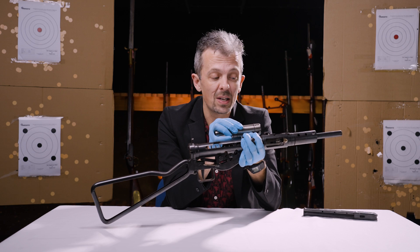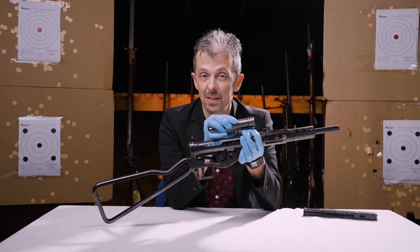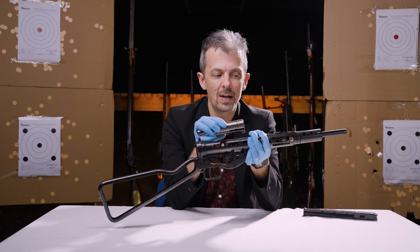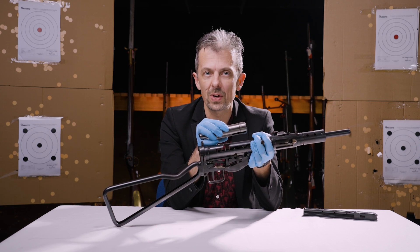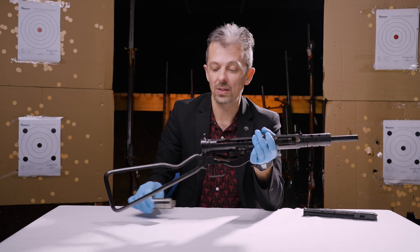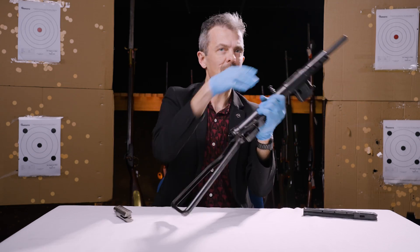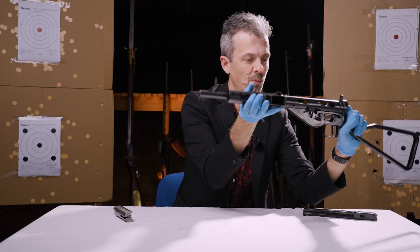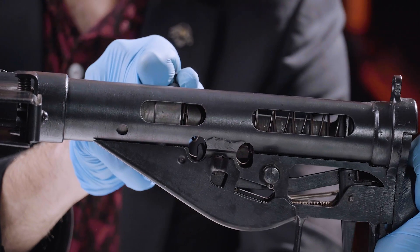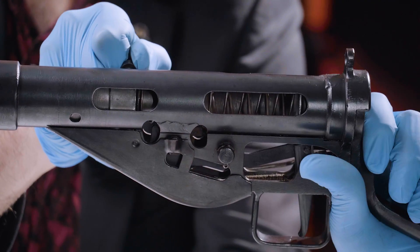Nearly all the pressure is contained, and then by the time the case has pushed back — projected back the bolt against spring pressure — everything's dropped to a safe level. The gun won't blow up, it won't hurt you, it won't lose efficiency, the bullet won't lose velocity. The bolt then comes back, compresses the spring. You can see that in World of Guns and on the real gun. I am manually operating it, pulling it back against spring pressure — imagine that's being done by the fired cartridge, something that World of Guns illustrates with an actual virtual cartridge and case ejection as well.